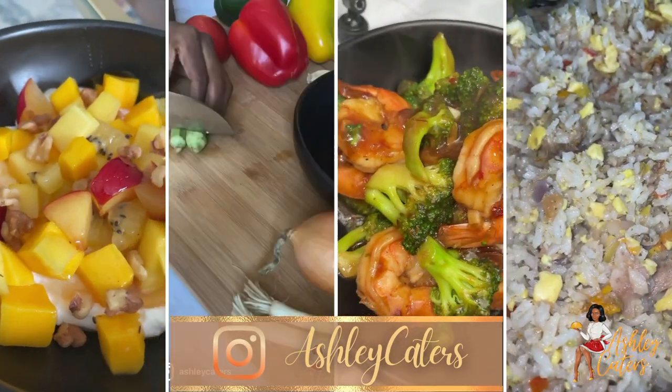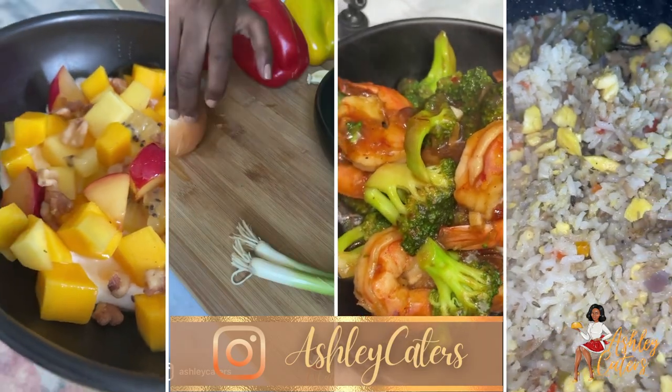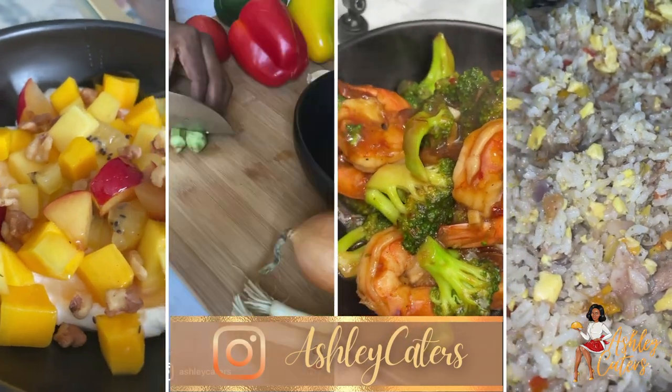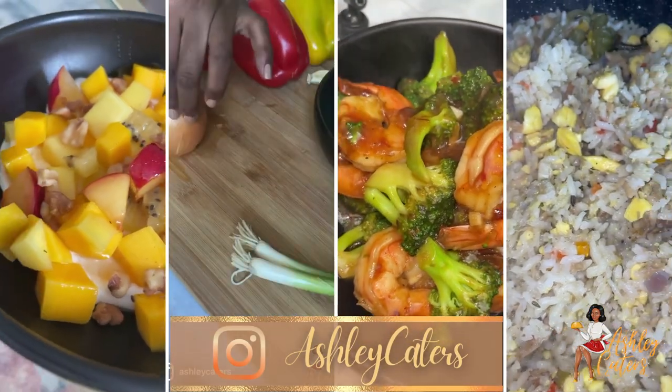Hello everyone, happy Monday! I just wanted to share a few recipes I curated for Instagram this week. Please let me know down below what recipes you would like to see next and I will definitely prepare those for you. Please like, share, and comment and let me know which one of these recipes you're going to try this week.